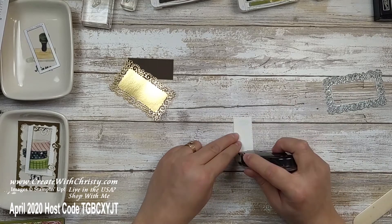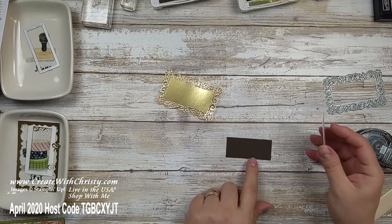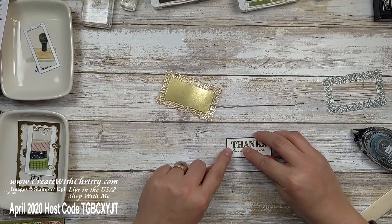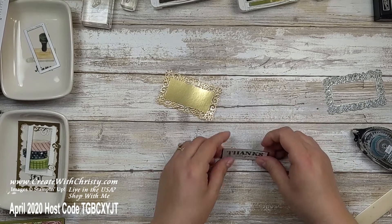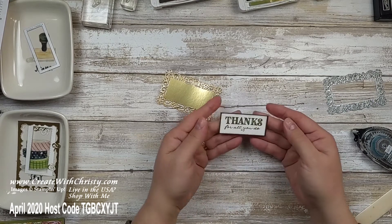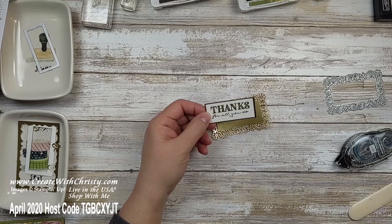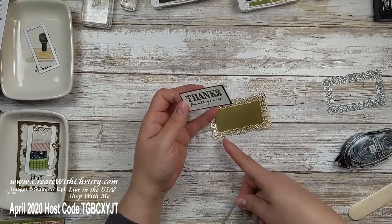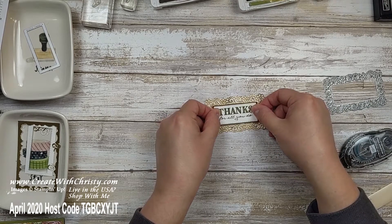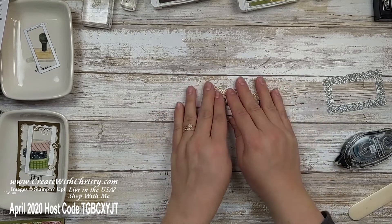Done with the stamping, so I'll put some Snail on here. The Early Espresso piece is 2½ by 1⅛, making it just an eighth of an inch wider and taller than the white piece — I wanted a nice little border. I'll center the white stamped piece on it. I used the smallest stitched rectangle die so the whole gold foil frame would show. The white was a little smaller and I wanted a pop of color, so that's why I added the brown. Isn't that pretty — looks like a nice little picture frame.